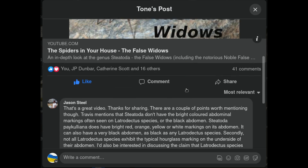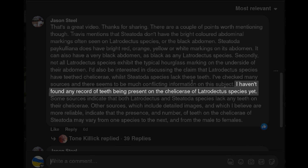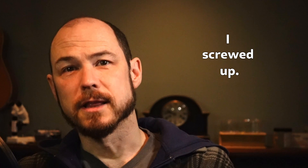Now this is where the story gets interesting. Jason also pointed out that he couldn't find anything in the literature verifying what I had said about Latrodectus, or true widows, having teeth on their chelicerae, while Steatoda spiders, or false widows, did not. So I went back and checked my notes. Turns out I straight up made a mistake and got it mixed up. Latrodectus lack teeth on their chelicerae, while Steatoda tend to have one or two.